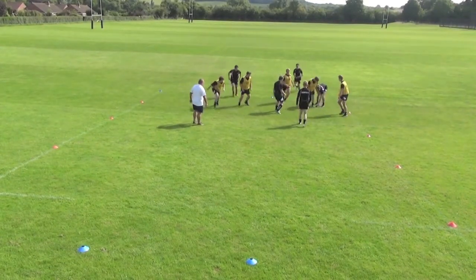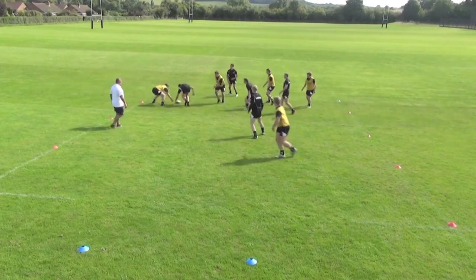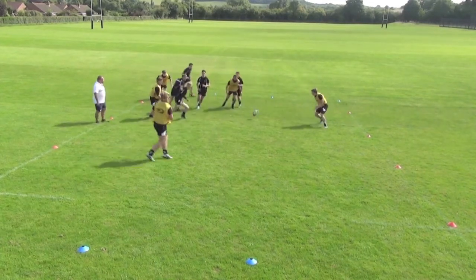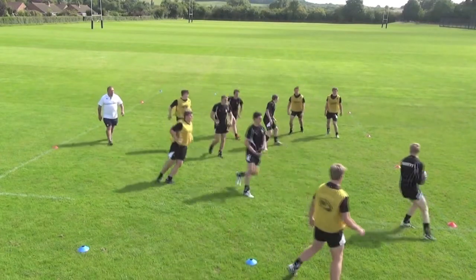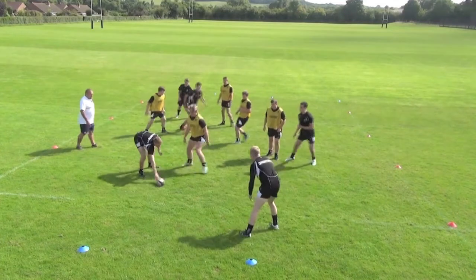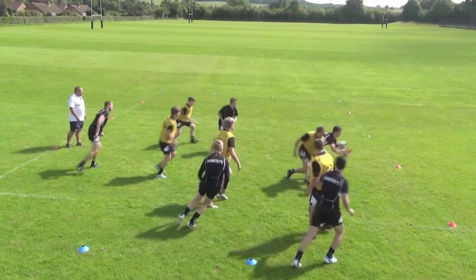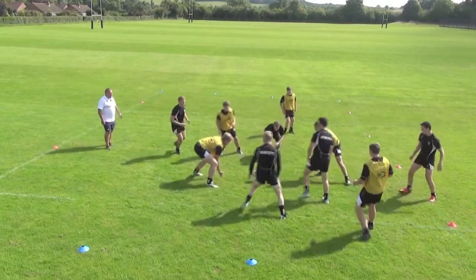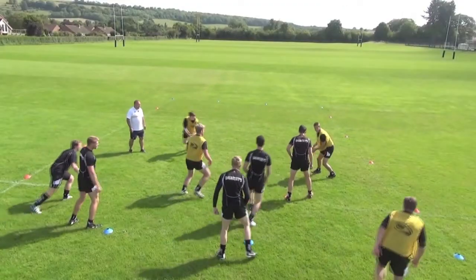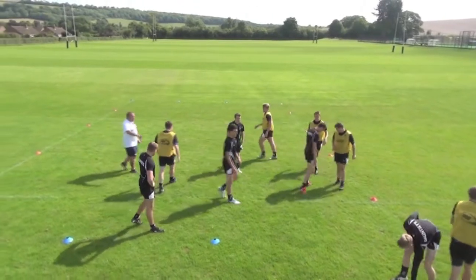Yellow ball, play on, yellow ball. Yellow ball — touch the foot — play yellows. Great vision, well done. Keep playing. Go on, good try there. Okay, blacks ball from there.